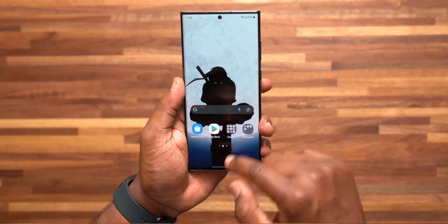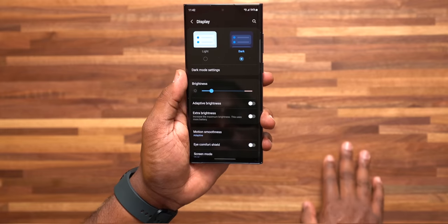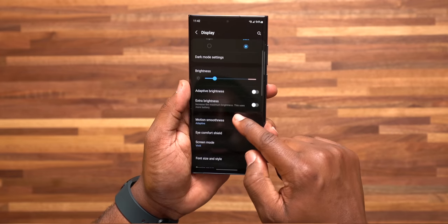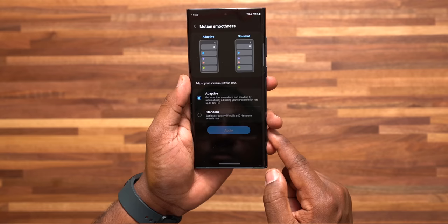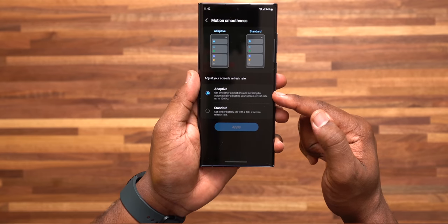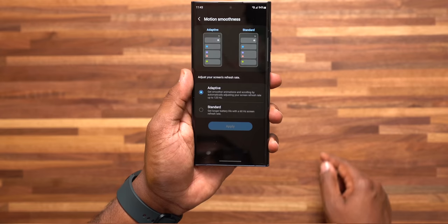Number 17: setting up my display settings. Go to settings, display settings, and in there go to Motion Smoothness and make sure you have it set to Adaptive. This is going to let you get that smooth 120Hz refresh rate when doing basic things like scrolling through your phone and getting smoother animations versus the standard 60Hz that's set by default. And yes, you will notice a difference.